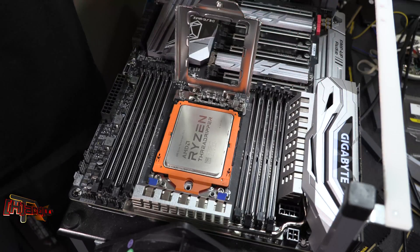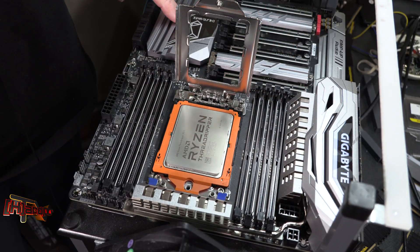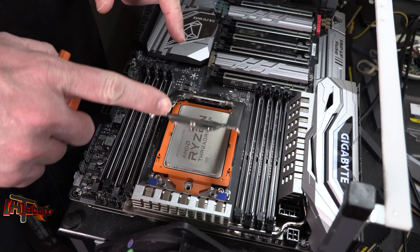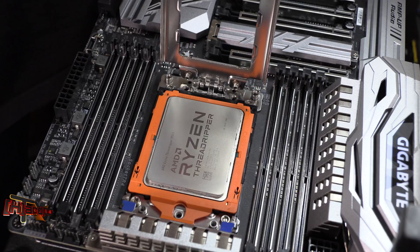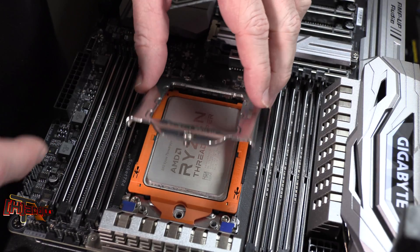Hey guys, it's Kyle Bennett. We're back again today with the Gigabyte X399 Designare EX motherboard that we actually showed you about a month ago. We were checking these sockets and seeing how easy these were to get closed down. I have not inserted a CPU into this one yet, and I wanted to basically see if this one was any easier to get closed than the last one. This is a Foxconn socket.